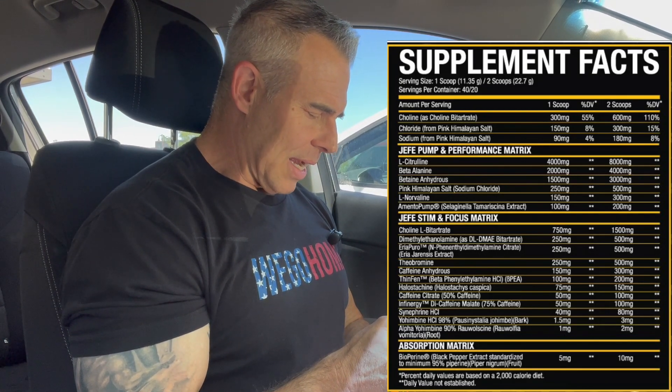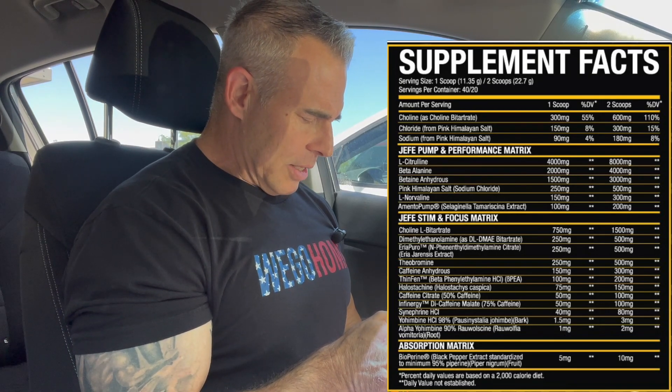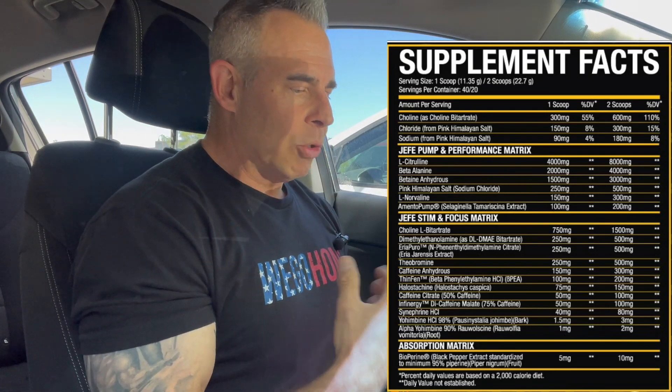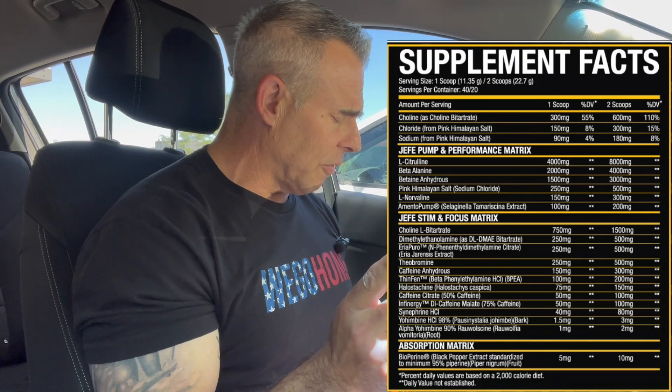In the Hefe pump and performance matrix, we have L-citrulline for vasodilation and pumps — it's going to help with ammonia regulation, metabolite buildup, more reps and sets, oxygen delivery to the cells, and more ATP production. Then beta-alanine at four grams — that's for the itching, scratching, tingling, and it also helps buffer metabolite buildup in the muscles so you get more reps and sets. You do have to be saturated with this to get those effects. The four grams is pretty good.